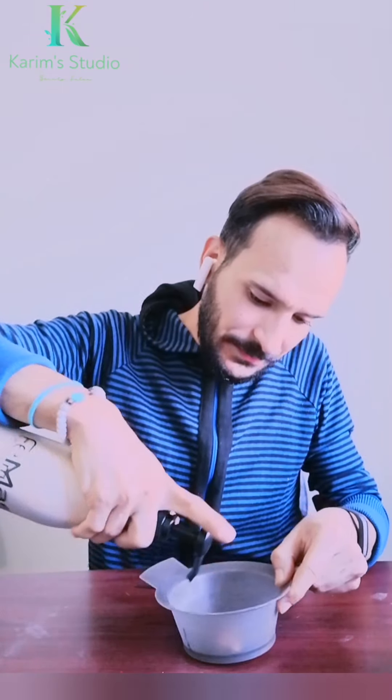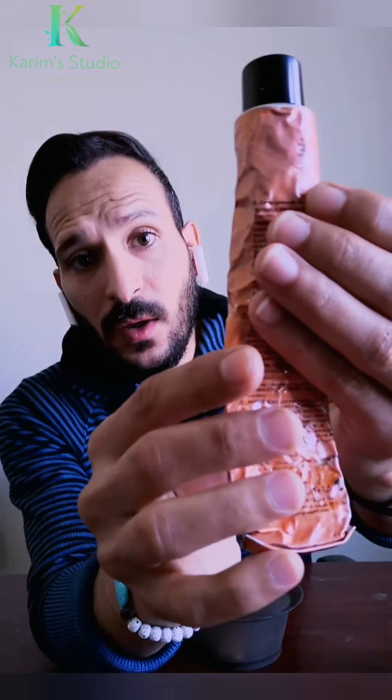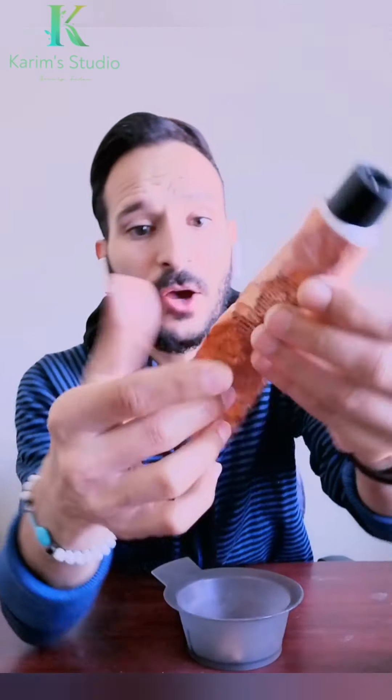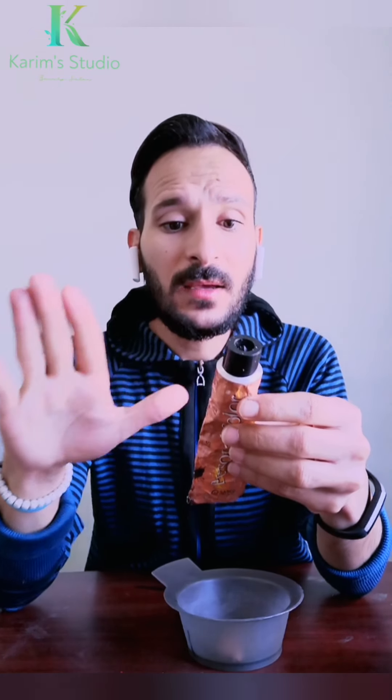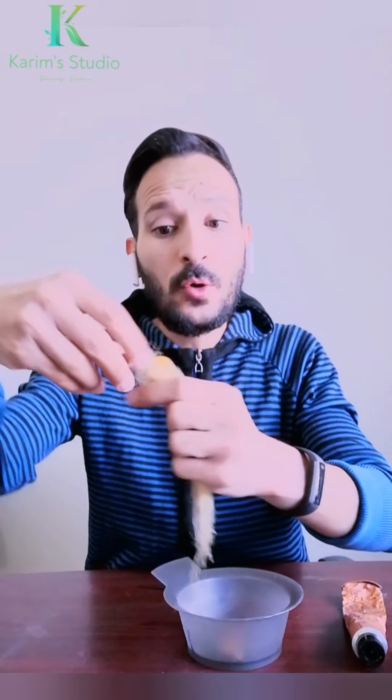المصححات: أول حاجة هنحط من المصحح الأزرق نقطة قد حبة الحمص على شعر كامل. لو مفيش مصحح أزرق هنستخدم البديل بتاعه وهو شامبو سيلفر، هناخد منه معلقة طعام. آخر حاجة المصحح البنفسجي - لو شعرنا لونه أصفر بنانا زي ده هنحط منه على شعر كامل نقطة قد حبة الحمص.